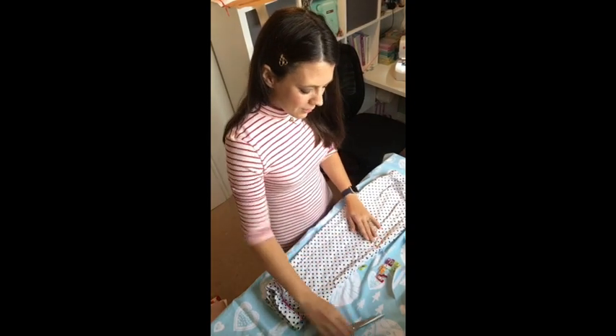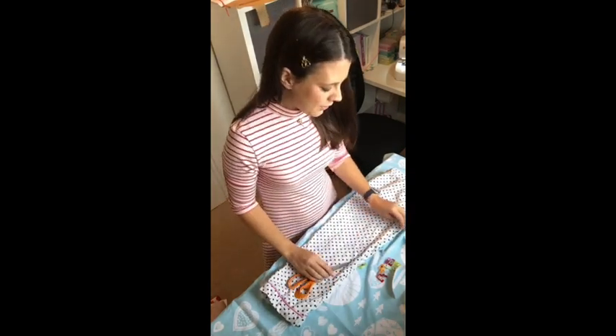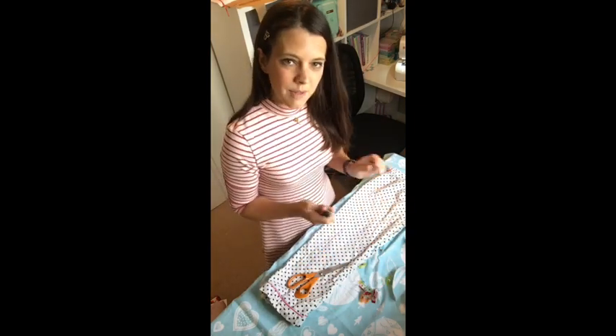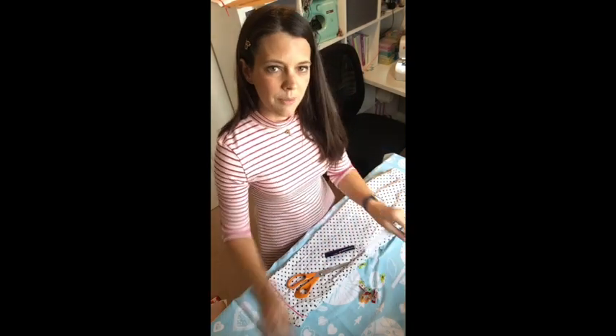What you'll need is some fabric for your pajamas. You'll need an old pair of leggings or pajamas to trace the pattern from. You'll need scissors, some clips or pins, something to mark your fabric with, a couple of safety pins, and some elastic.